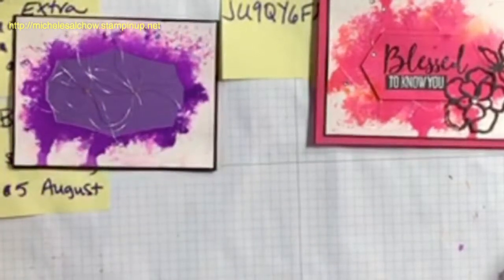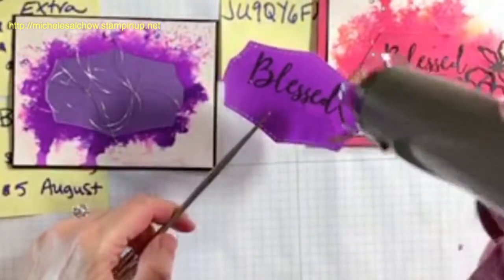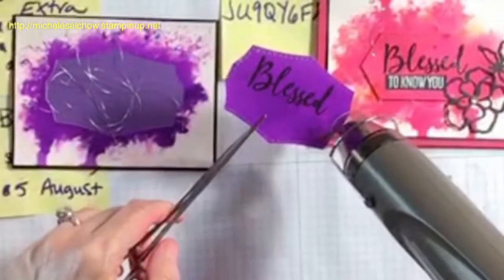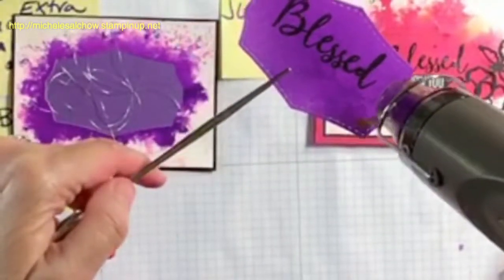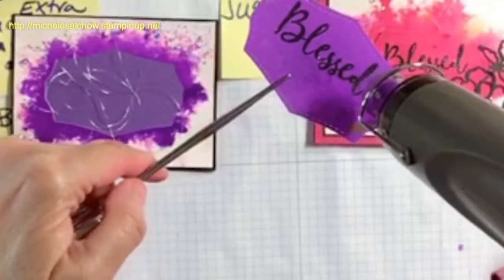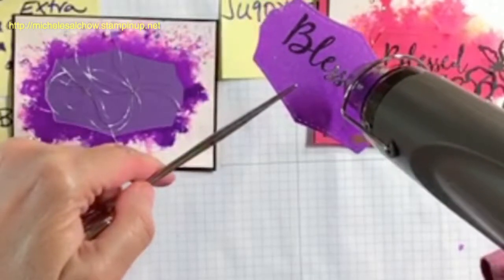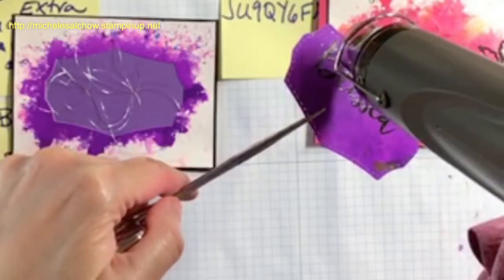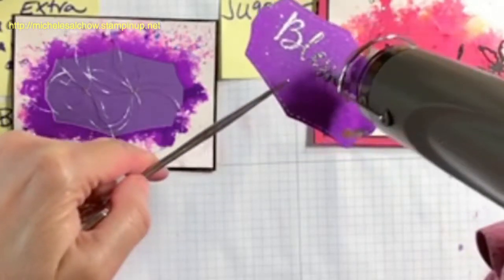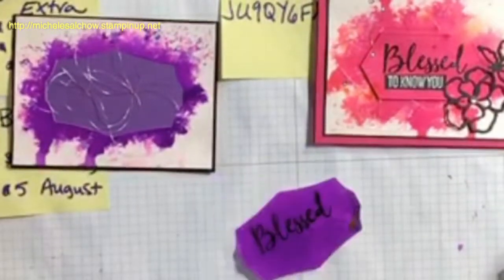I'm actually going to hold this with my left hand and bring my heat gun in. I doubt you'll be able to see the change as it starts to melt — oh yeah, I think you can. It's kind of hard to describe what you're looking for there, but I think you were able to see it as it changed.